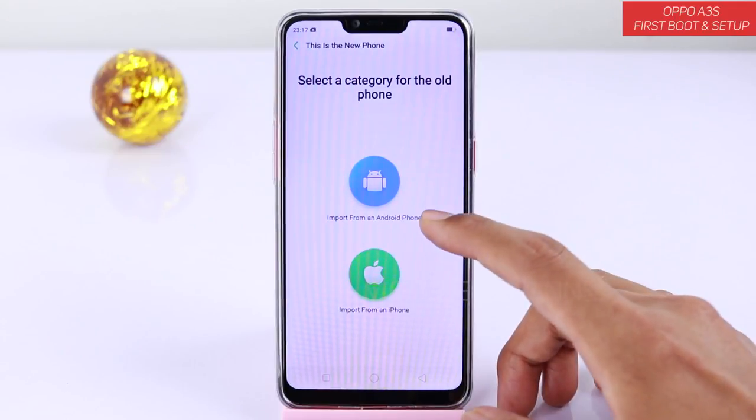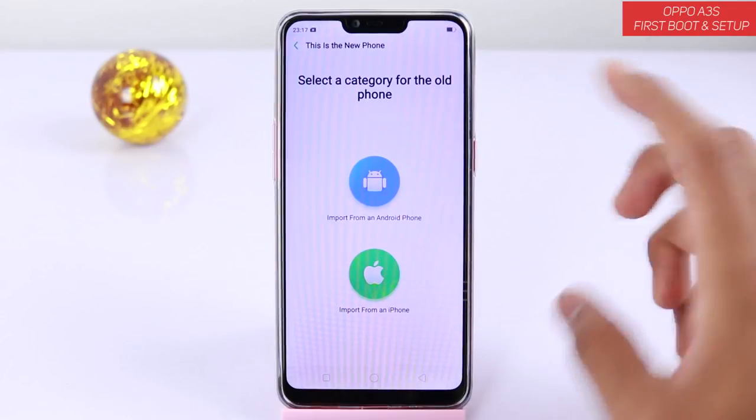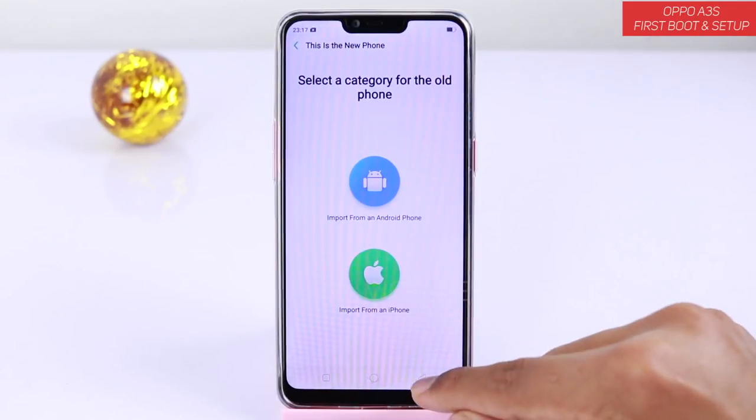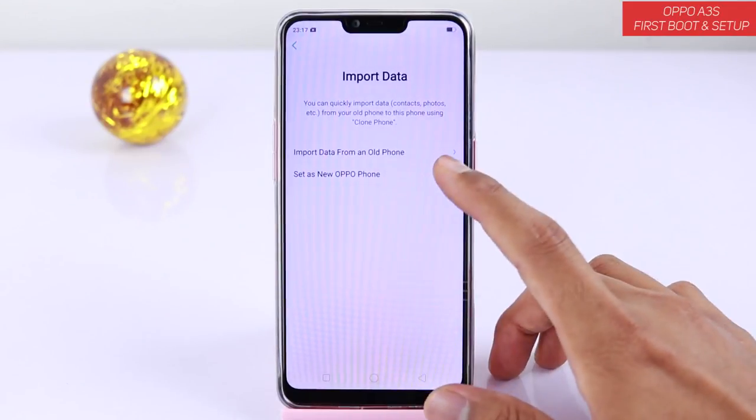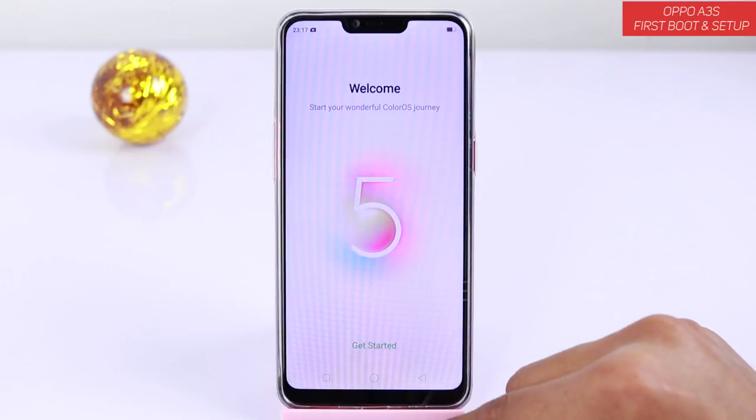If you have an Android phone you can import data from it, and if you have an iPhone you can also import data from iPhone to this phone. But since we are starting fresh, we will select set as a new Oppo phone, tap on it and get started.